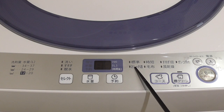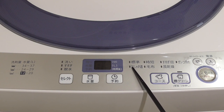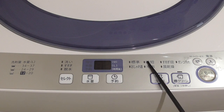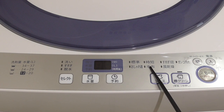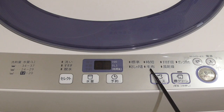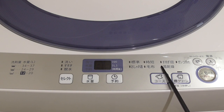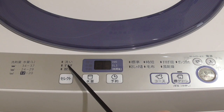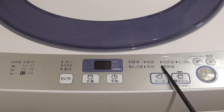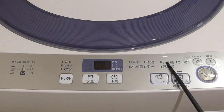Then you have 'Osharegi,' which means delicate — it will make slow motions so as not to destroy your clothes. This one is 'Jitan,' meaning short washing. 'Mofu' is for blankets — if you have a Japanese blanket or futon. Then there is 'Susugi Ikai,' which means rinse once. By standard it rinses twice, so if you only want one rinse — maybe because you like more scented clothes — you can choose this.